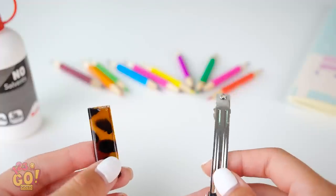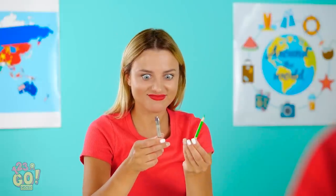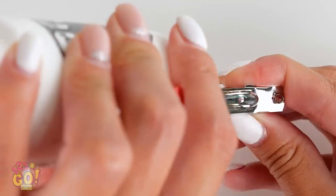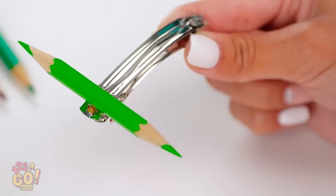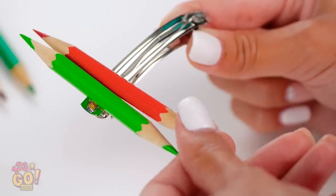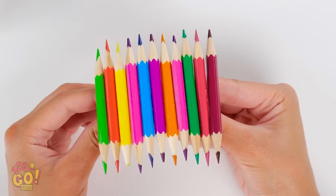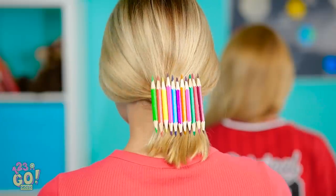If you ever have a classroom clip conundrum like this one, we've got great news for you! Turns out, these little pencils do a lot more than scribble! Take a clip like this and put some clear glue on it. Next, take a little pencil and stick it on one end vertically. Keep going until you've covered the whole clip. The more colors, the better! This looks way better than the clip you had originally, Mia!